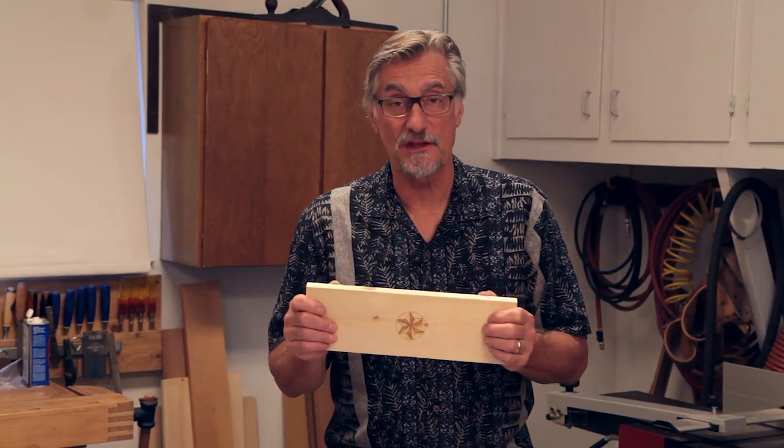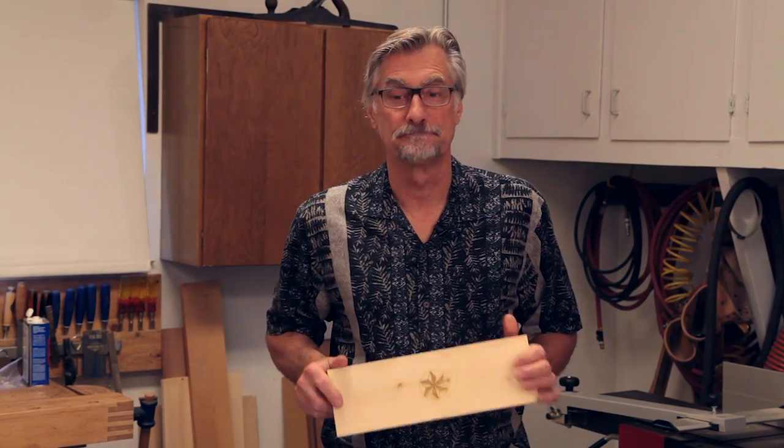And there we have it. This engraving only took about five minutes. Now let me show you another feature of this machine — it can also cut material. I'm going to set it up to cut some wood, quarter inch thick. As far as the software goes, same process. The only difference is instead of picking raster engrave, I'll choose vector cut. It'll take a few passes — I've experimented with the material I'm using, and it's going to take about five passes to make a full cut. Let's give it a try.